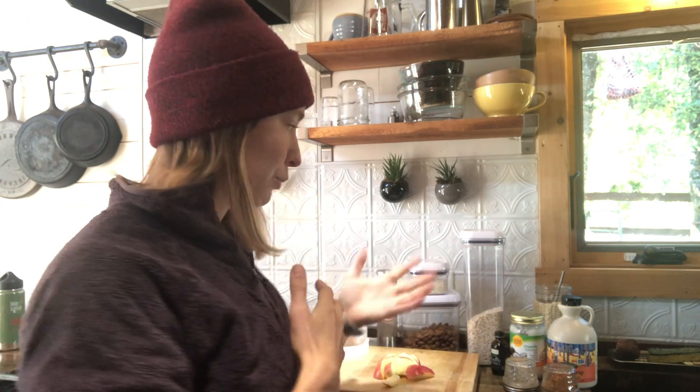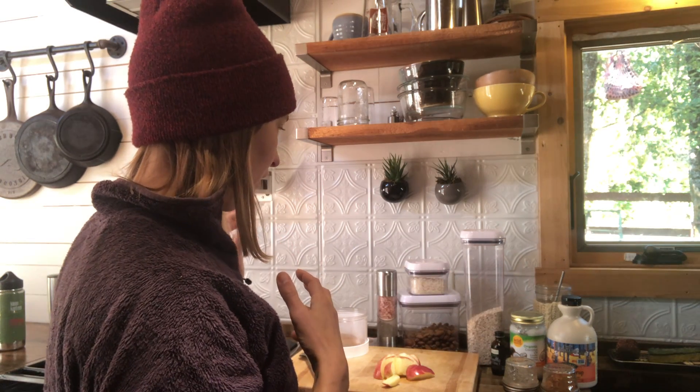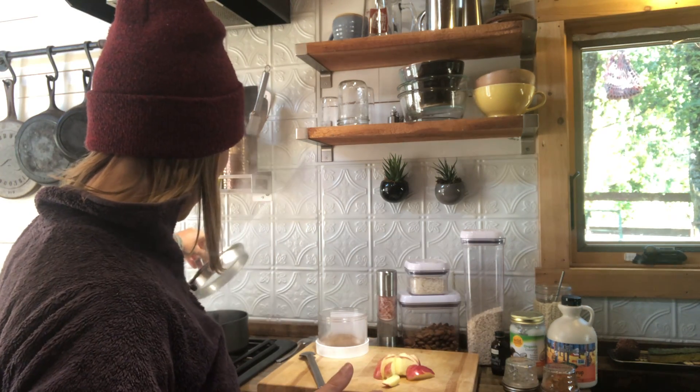This is so warming and really satisfying because of the sweetness, but it's not overly sugary. It has fat in it, and protein from the oats and the almonds. It gives me the most energy out of any other breakfast by far.